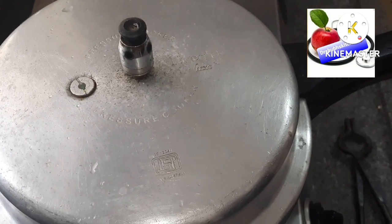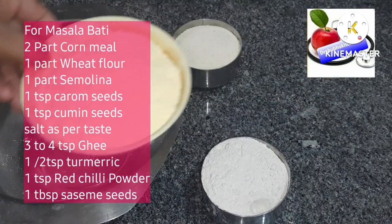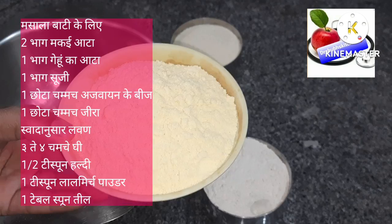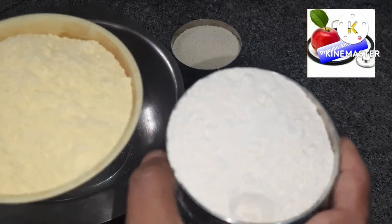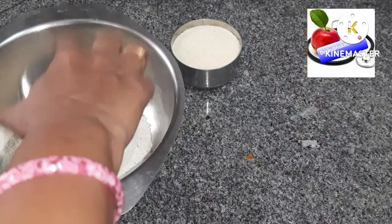Let the cooker cool completely. You can also make it in a simple vessel. For making the bati, take two proportions of cornmeal, one portion of wheat flour, and one portion of semolina or rava.